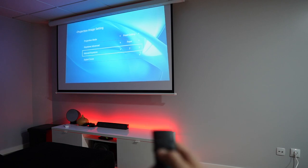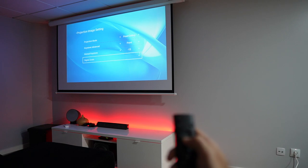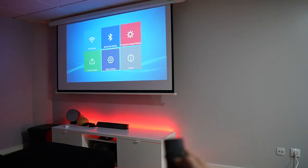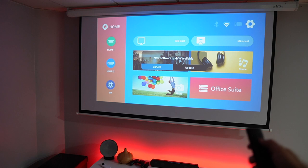In terms of image settings, we have the projection mode — mine is set to 180 degrees upside down so we get a regular image. It also has keystone correction, zoom, and automatic system updates as long as we have a Wi-Fi connection enabled.